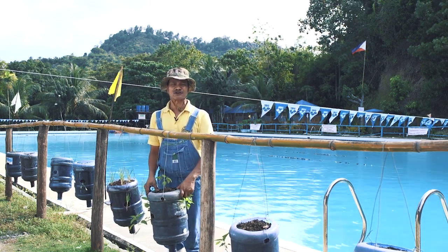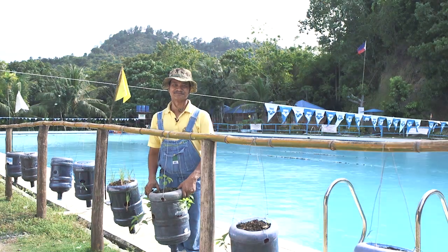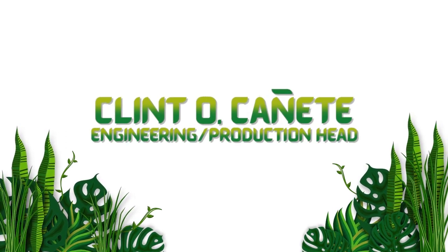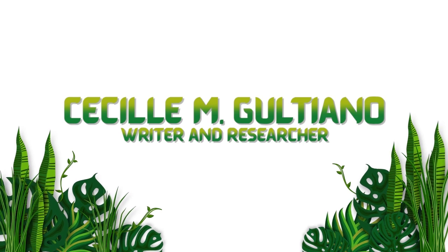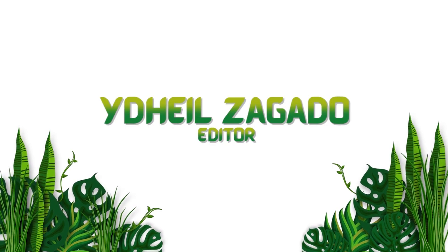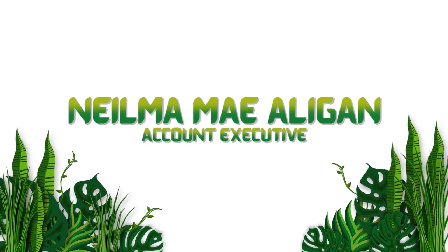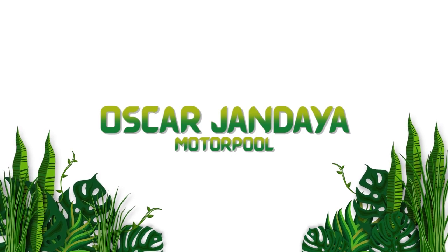We hope you enjoyed our program today on vermiculture. This is Salvador Carriaga, and this is The Green Project. Join us next time. See you next time!